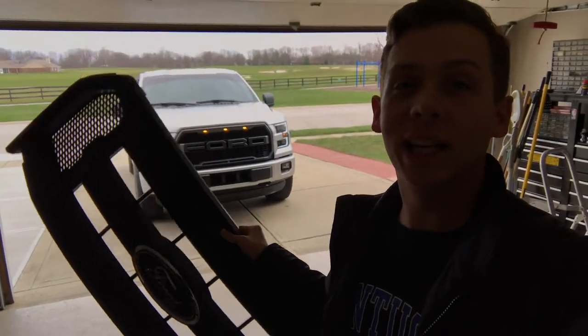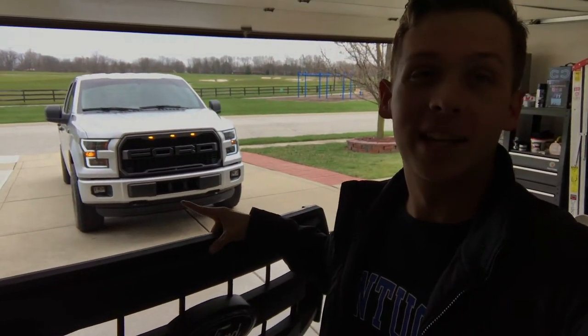Out with the old and in with the new — we've got that new grill attached! That was one of the first truck parts I wanted for my truck, besides wheels and stuff. In my first video — my most viewed video on the channel, my overall EcoBoost review — I mentioned that I wanted this grill, and I finally got it. I hope you guys really enjoyed this video.